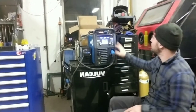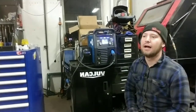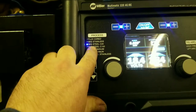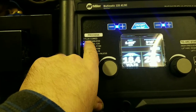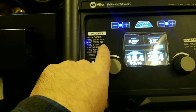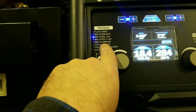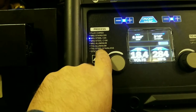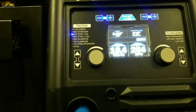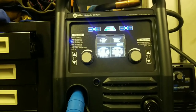This welder has the ability to do MIG, TIG, STICK, AC/DC, and a bunch of other processes. On the panel you can see flux core MIG, MIG stainless, MIG steel 75/25, MIG steel C100 for different gas setups, MIG aluminum, TIG aluminum, TIG stainless and steel, and stick. All within this one welder, I can pretty much weld every material that I want.